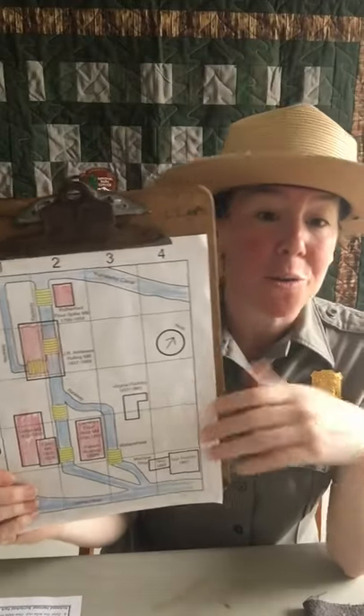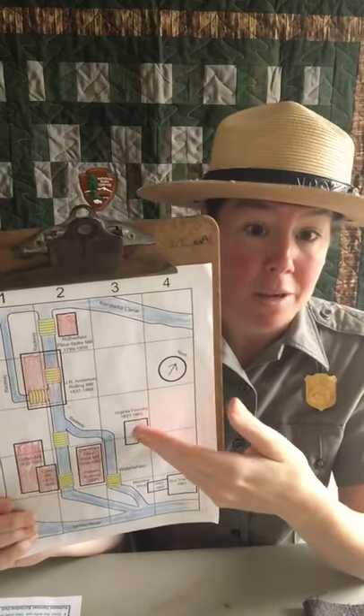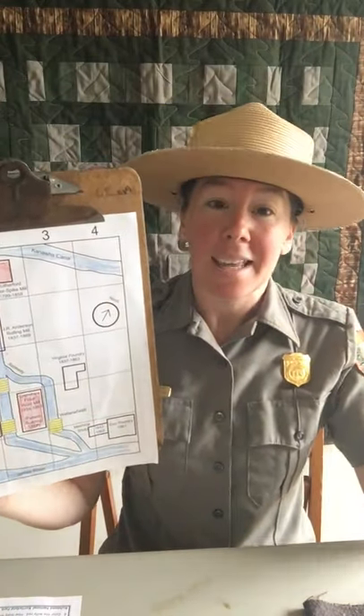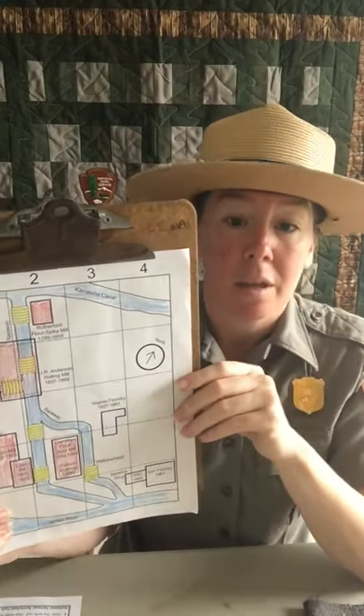That is all I have for grid mapping today. I hope you can get out and check out other maps — even road maps have grid maps on them, because road maps are very big and they break it into smaller sections so you can find what you're looking for. Thank you again for joining me, Ranger Steph from Richmond National Battlefield Park and Maggie L. Walker National Historic Site. I hope you have a great day of online learning, and I hope to see you at the park. Bye-bye!